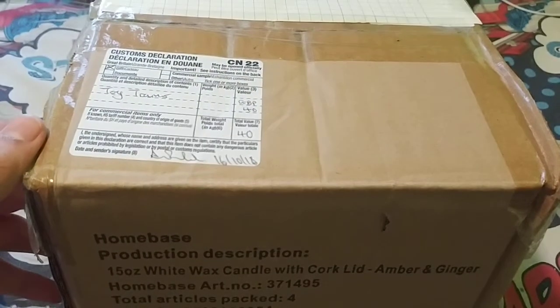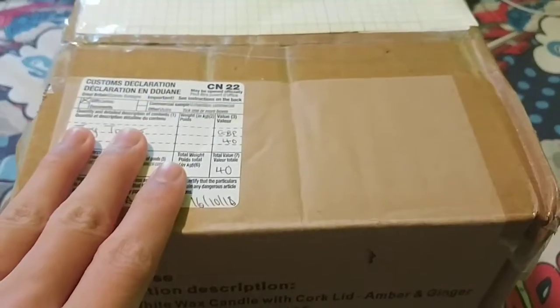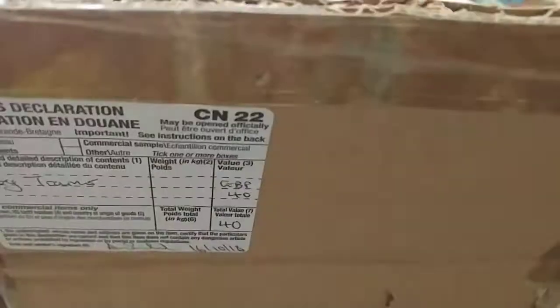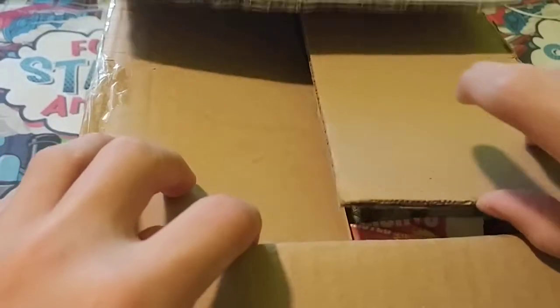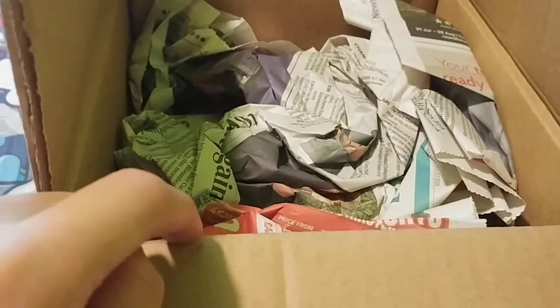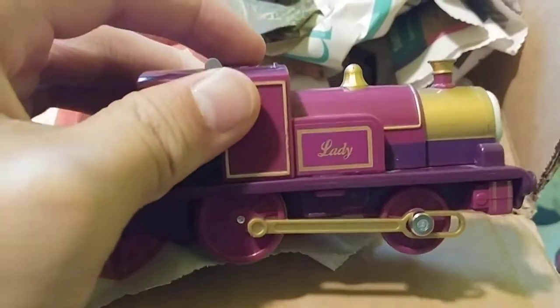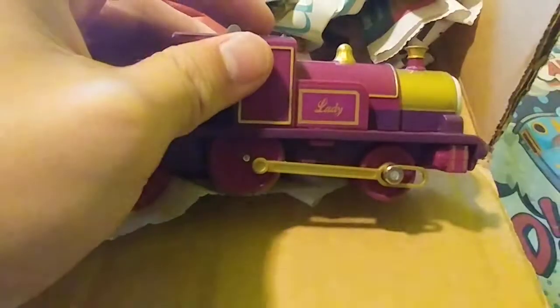Here is the box — it's big. Let's just unbox it. I can see a lot of newspapers in here, so let's find something. Oh, there you go — you can see something. Who is that? Who is she?